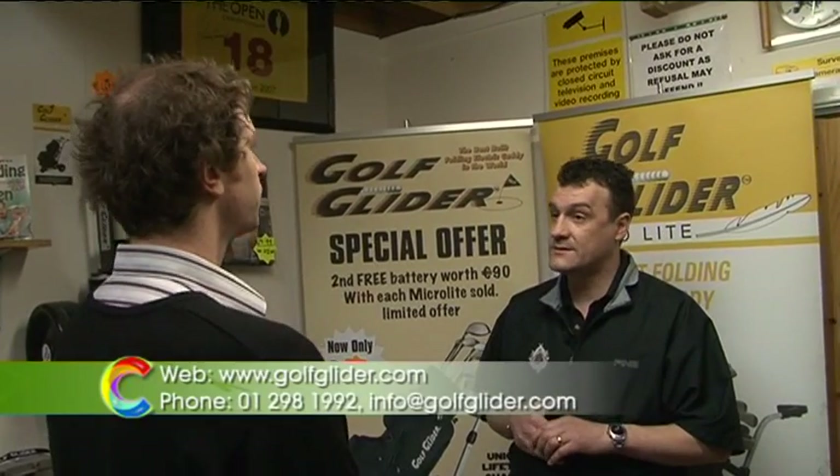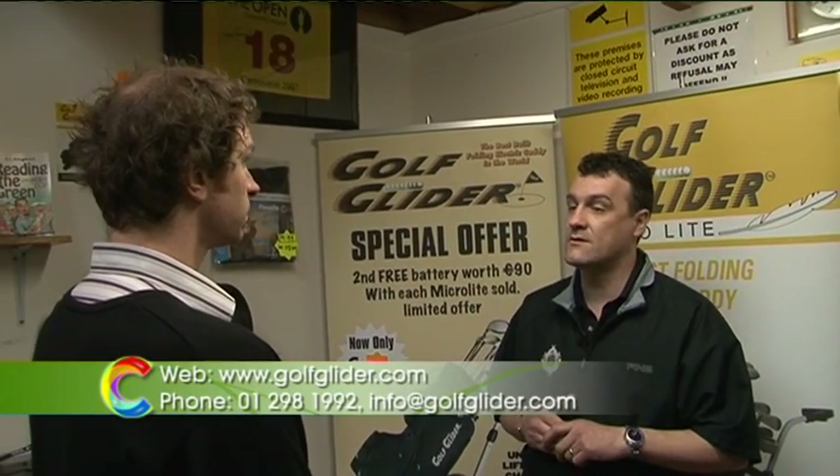What is the best way for people to get in contact with you? They can go onto our website, or they can telephone us, or they can go to the nearest sports shop, or they can go to their own local pro.